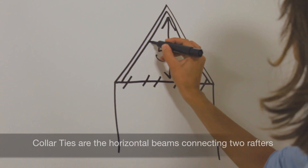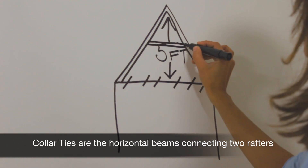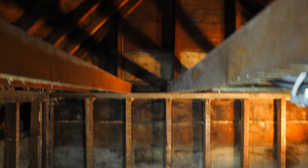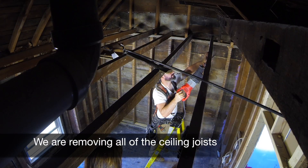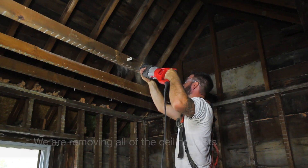Depending on how your roof is structured, you may require collar ties. In our case, we don't. With your permit in hand, it is time to start your demo. We can get started on removing the ceiling joists that held up the old flat ceiling.